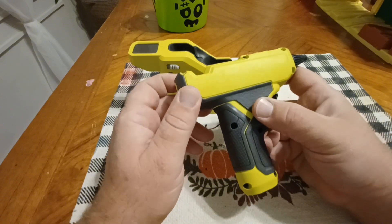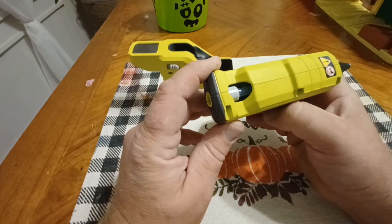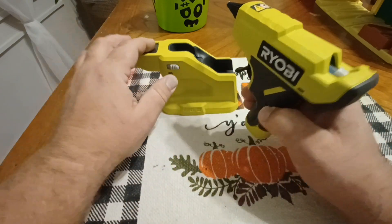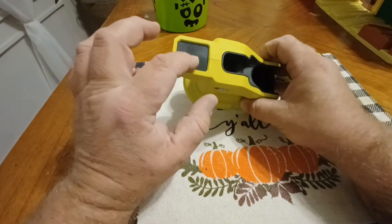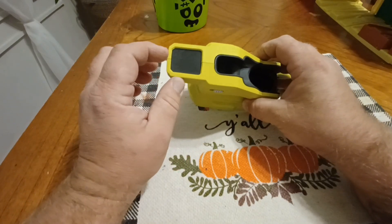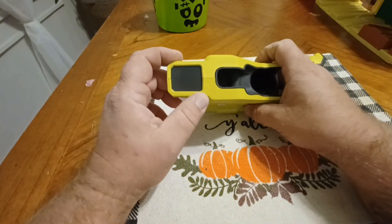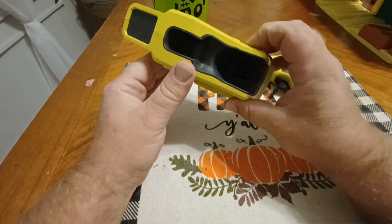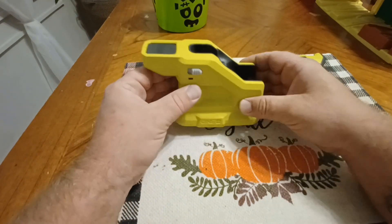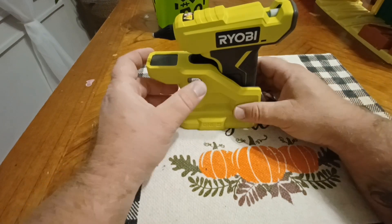She used it, put about three sticks through it that came with it, and had no problem. There's a nice drip tray on the base — if you have some drips you can peel the glue off pretty easily. It's built really well.